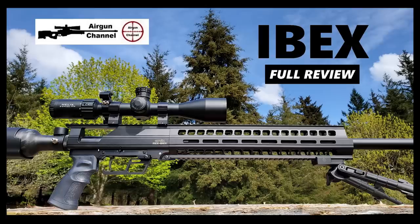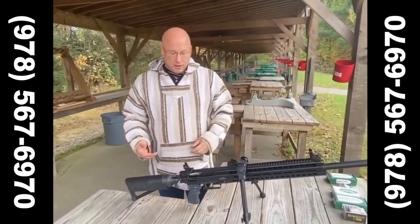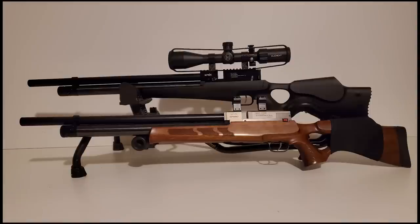Hey guys and gals, I hope you're all doing good out there. Today's Evanex video is brought to you by New England Airgun. So when you're ready to order any of the Evanex line, just give John a call over there at New England Airgun and they'll fix you right up.